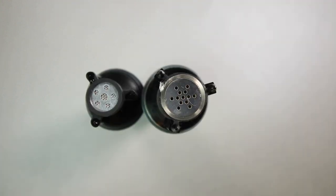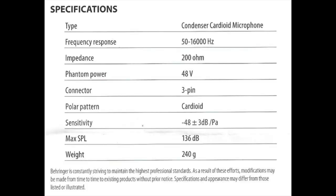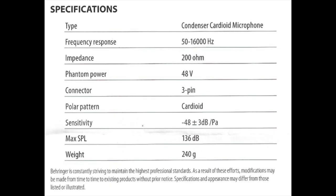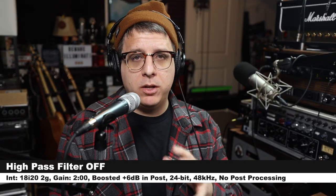As far as the specs, this microphone has a cardioid polar pattern, a frequency response of 50 Hz to 16 kHz, a sensitivity of around negative 48 dB, a max SPL of 136 dB, an impedance of 200 ohms, and a phantom power requirement of plus 48 volts.